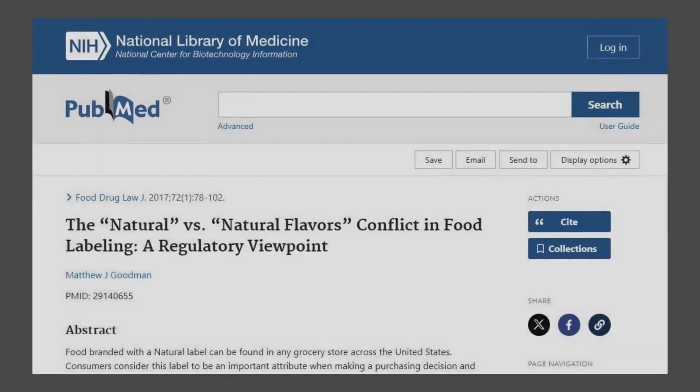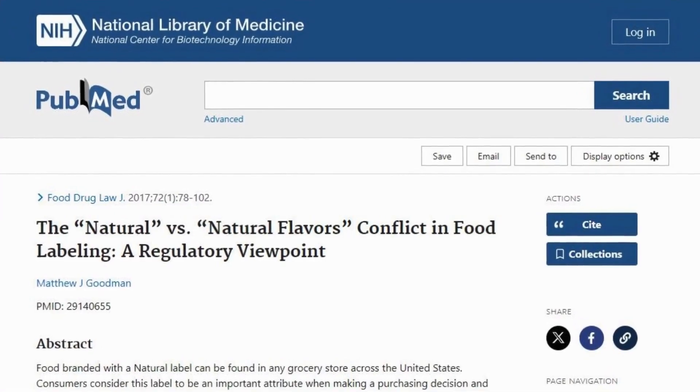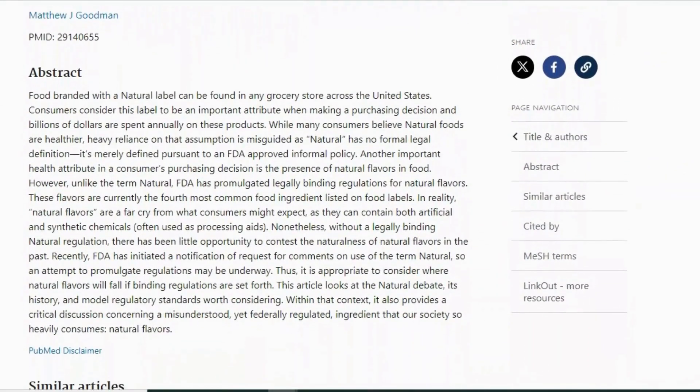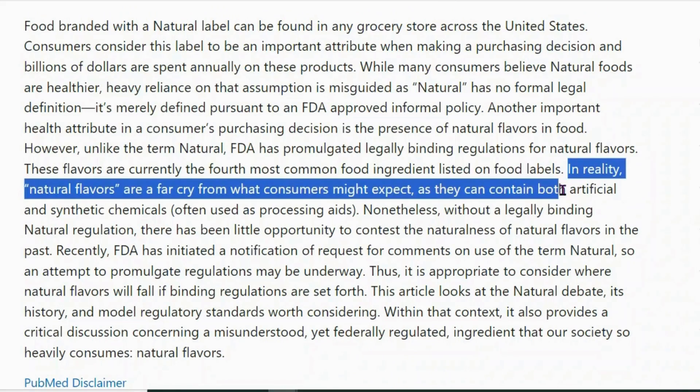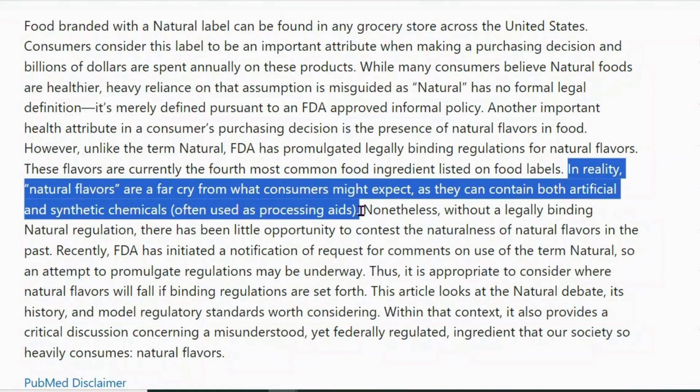Let's take a quick look at natural and artificial flavors. This is a PubMed article I found — there's an important part that I found interesting. It says, 'In reality, natural flavors are a far cry from what consumers might expect, as they can contain both artificial and synthetic chemicals, often used as processing aids.' So it could be natural, it could be synthetic.